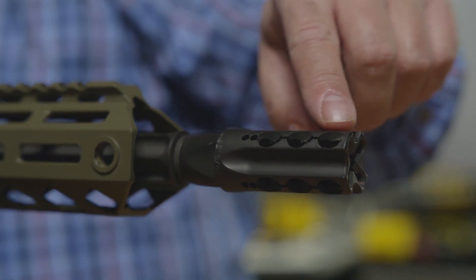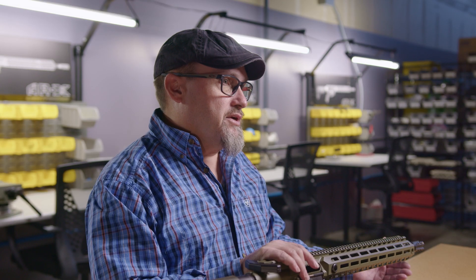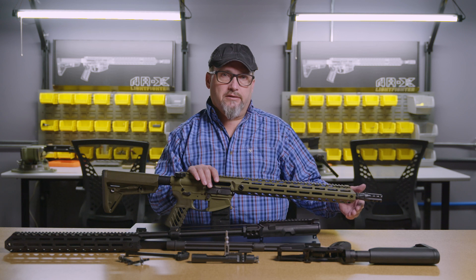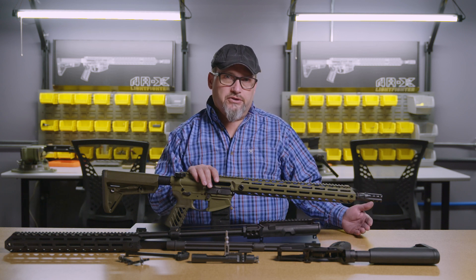How it differs from a standard muzzle brake is that muzzle brakes are highly concussive. They increase blast overpressure levels significantly, and that can cause traumatic brain injury, eye damage, organ damage, as well as just annoying people shooting next to you.